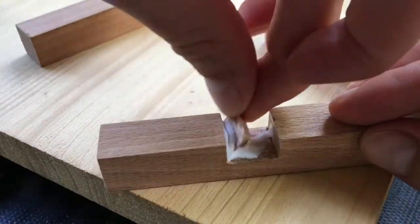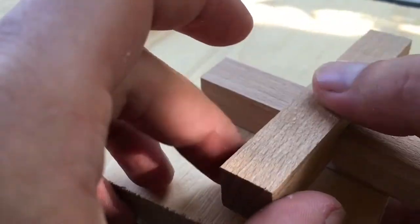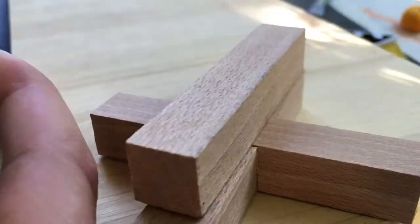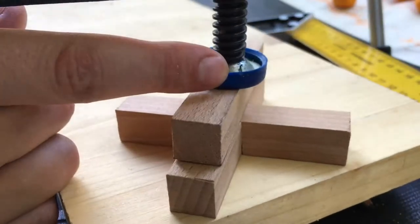I'm using a waterproof wood glue for this and spread it everywhere where the two pieces will touch. Now I just need to remove the excess glue and it's time to let it cure. I use a clamp to put some pressure on it while curing.